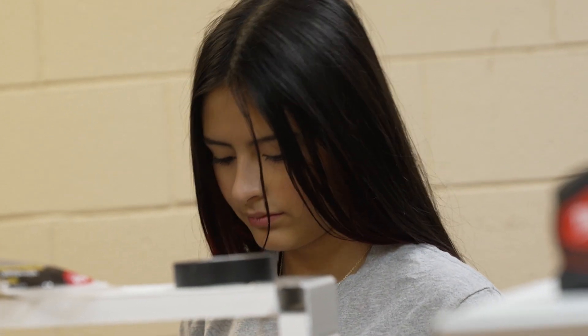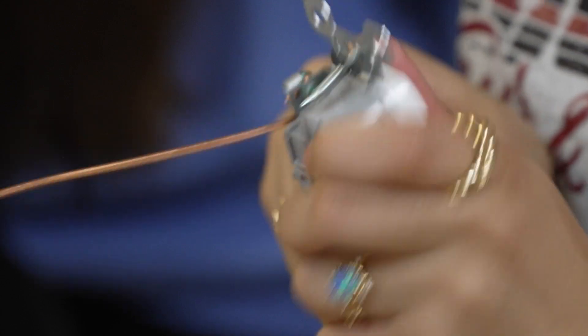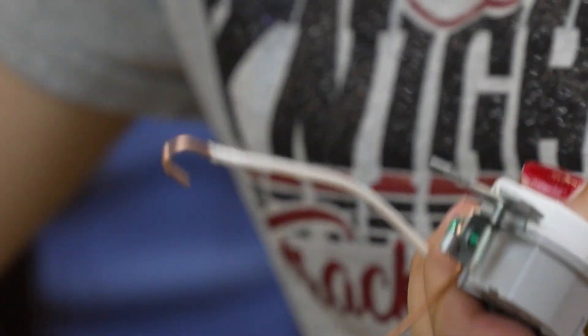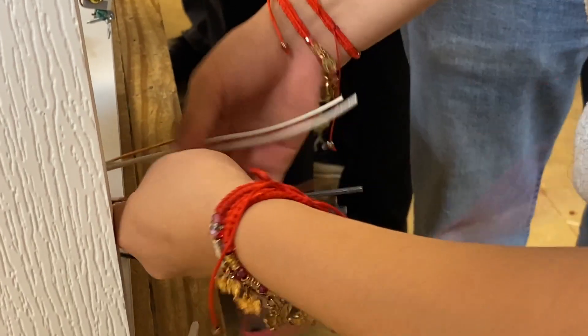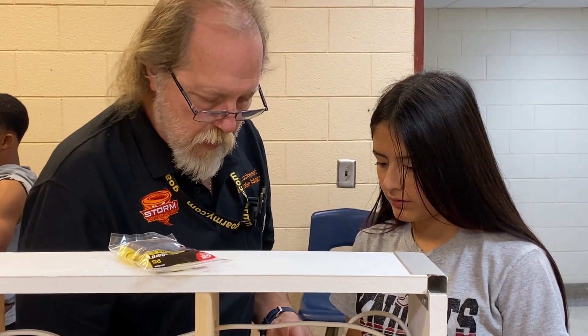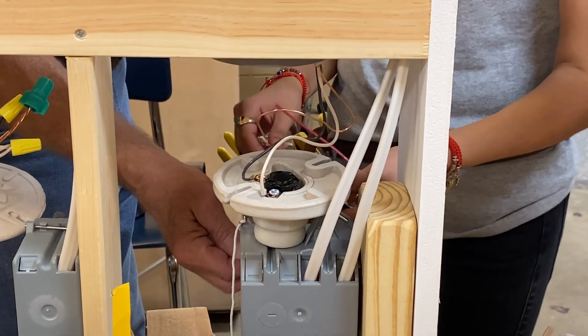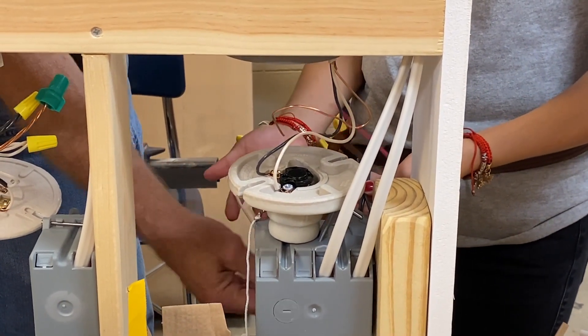Sophomore Mary Lee Robles says she wants to become an electrical engineer after high school, and decided to take part in the camp to learn the groundwork first. You learn your hot wires from your neutral and your ground wires — the basics of where you connect them to your circuit, your outlet, or your switch.